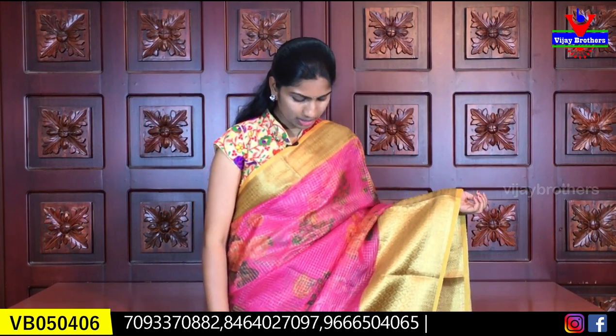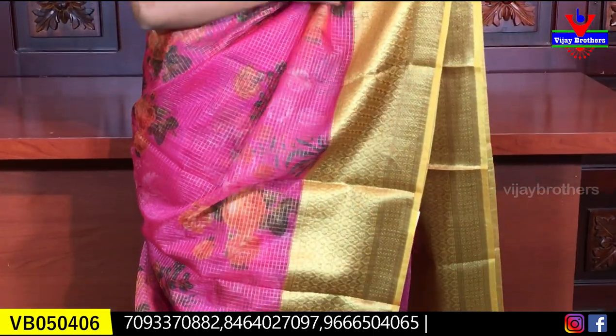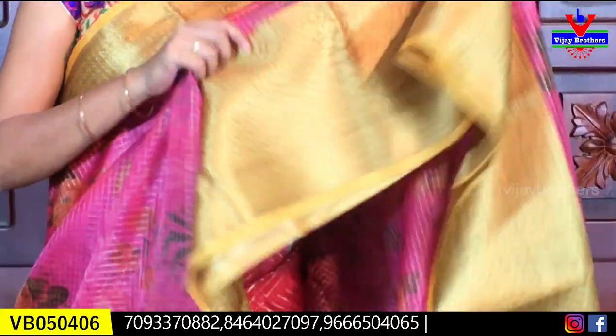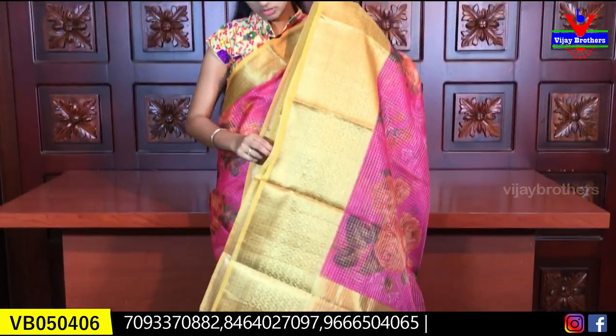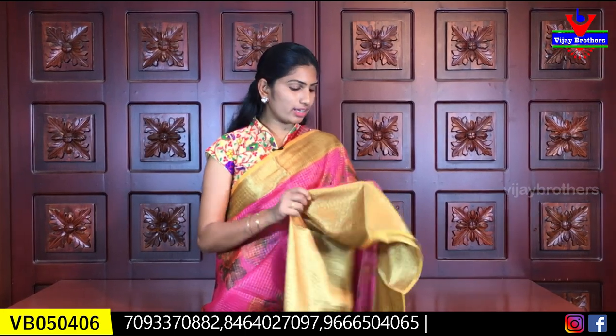This is a pink color combination with a chext design in the background. We also have a print design with different colors and shades. This is a 12-inch border with a complete overall design. Next we have a flower design — a short flower design, but it looks very nice. It is a lightweight saree. We have a blouse in small print — a self blouse with a contrast color. This saree costs 1200 rupees.